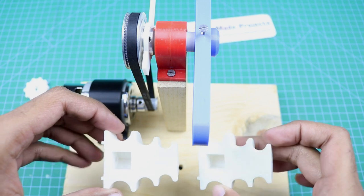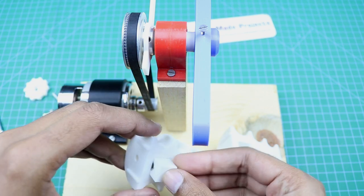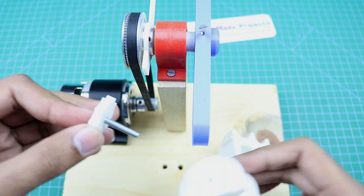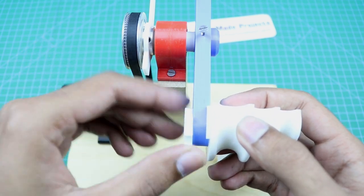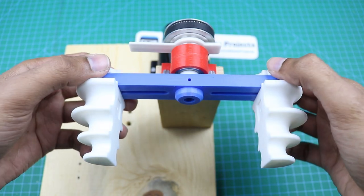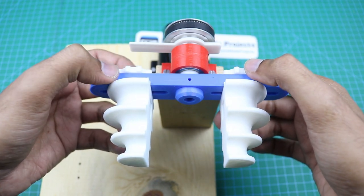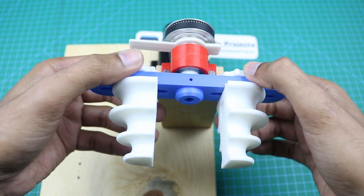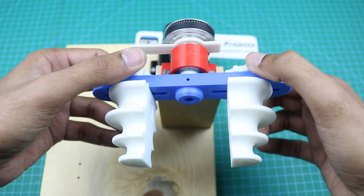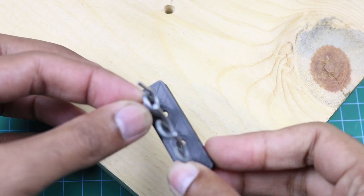Now we are going to attach the winding heads. We can make large or small coils by changing the distance between the two winding heads, so we can adjust them easily with the help of these knobs. And now this wire guide will go here with the help of these screws.